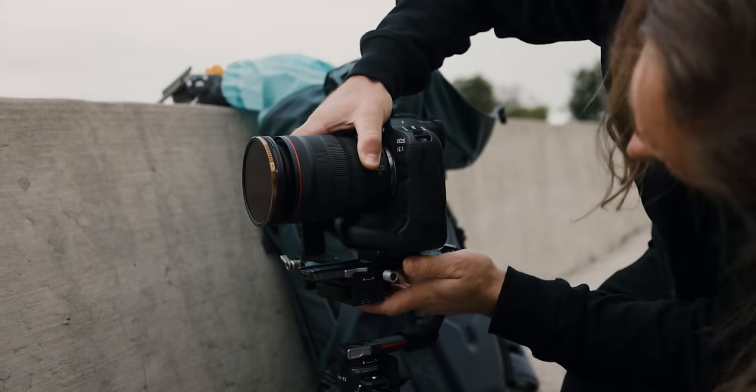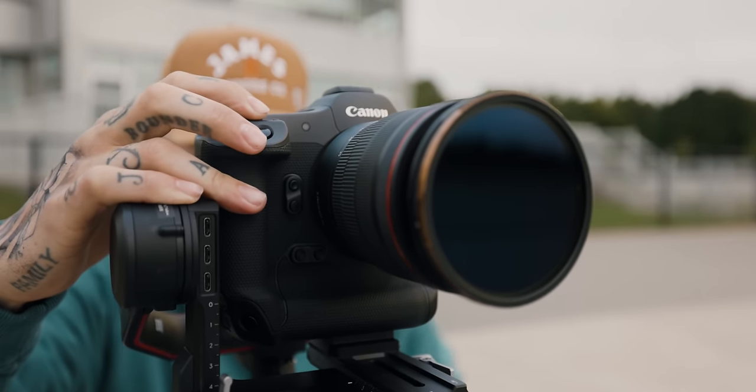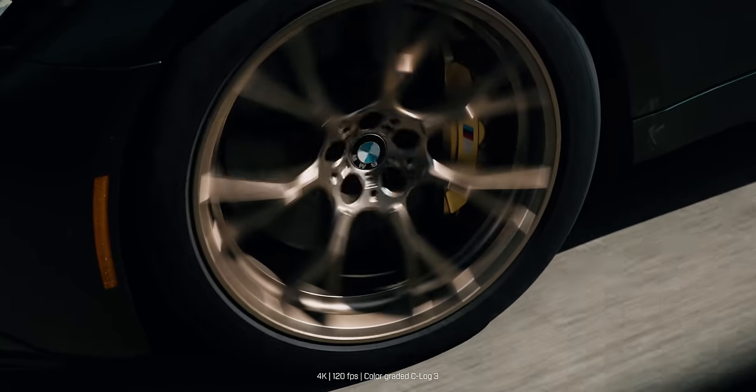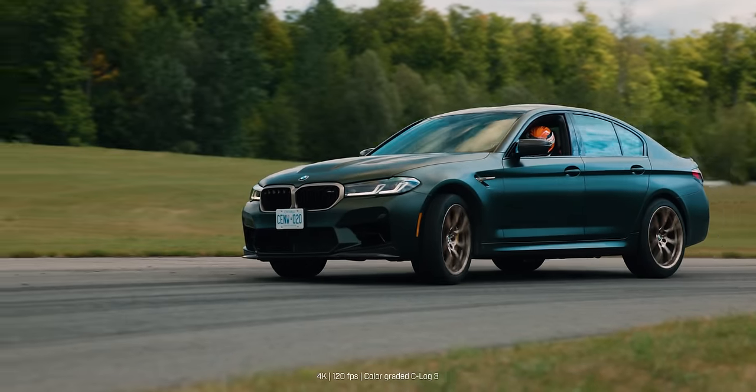Obviously you can still shoot manual — you don't have to have it track anything or shoot high-speed burst. But at that point the R3 probably isn't the camera you're looking to buy. I shot plenty of 4K 120 and outside in the sun it did not overheat. I was keeping track of how long before it would tell me I couldn't shoot anymore, and that never came up — unlike the R5, this camera seems to handle heat noticeably better.